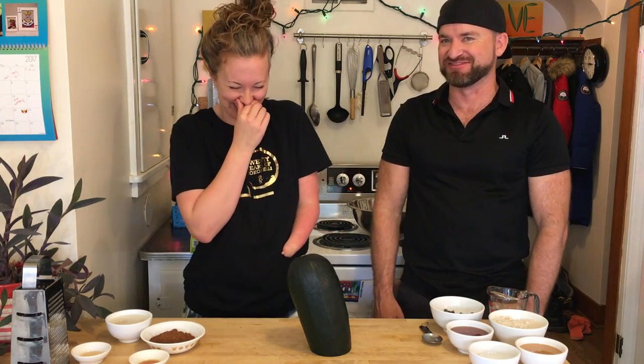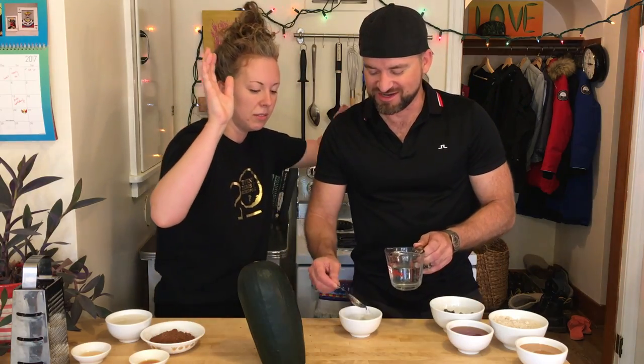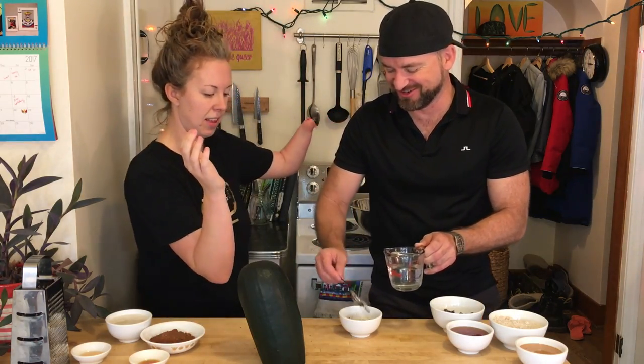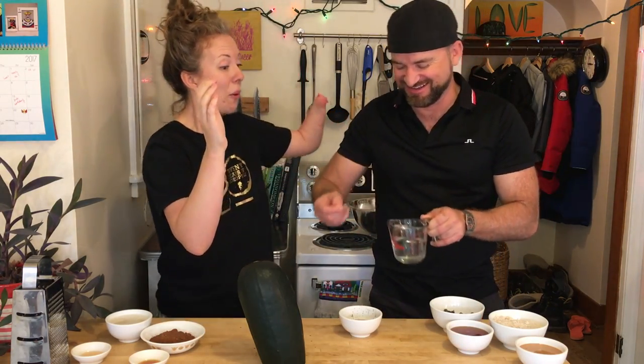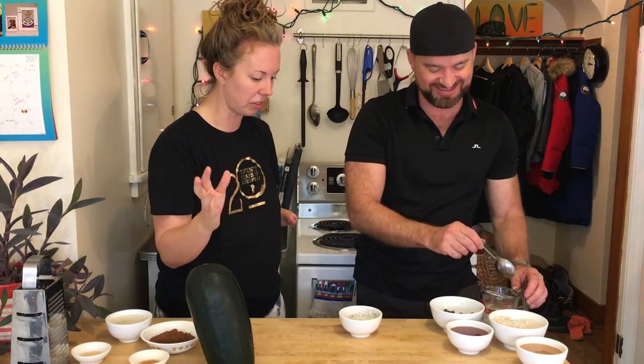Number two, we're going to make a flax egg. What the heck is a flax egg? So this is a tablespoon of ground flax, and then we need three tablespoons of water. One, two - one for me. Now give it a little stir with anything you want - body, spoon, all the things. Stump! And then you put it in the fridge for a few minutes so it can thicken up. Thick it away! Flax egg done!